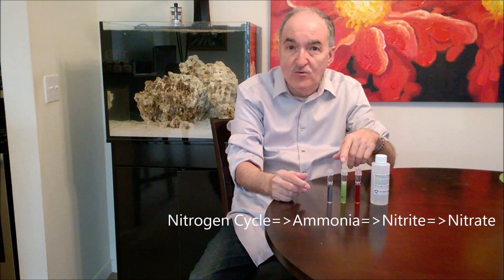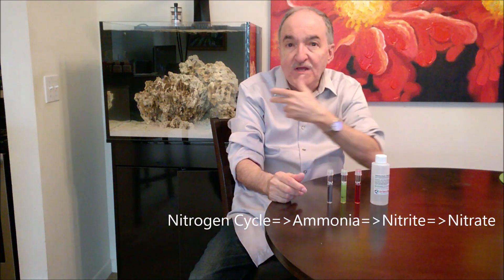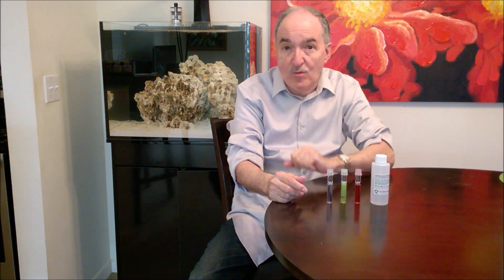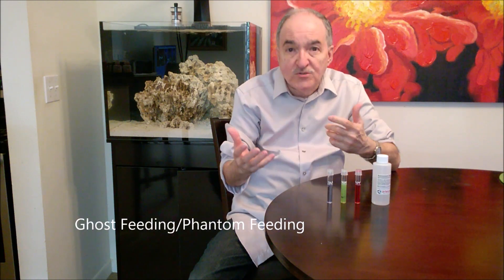Actually it goes down to 50. When I went ahead and did the cycling and it was already completed, what they recommend — I'll do a little refresher. The nitrogen cycle is a process of three situations, three things going at the same time. First, of course, the ammonia is going to spike because you have to feed it with ammonia, since the nitrites feed from ammonia. There are different ways to do this. I happen to use Dr. Tim's ammonia chloride, which is a fishless way of doing it, what they call ghost feeding.